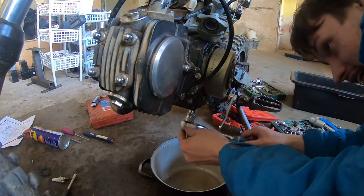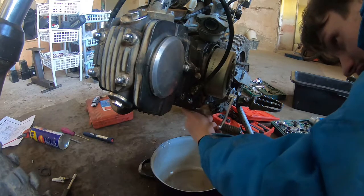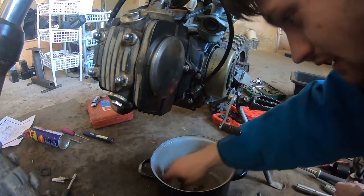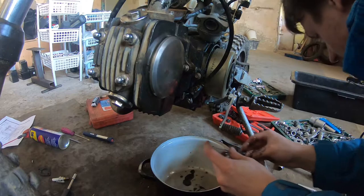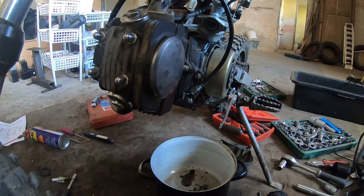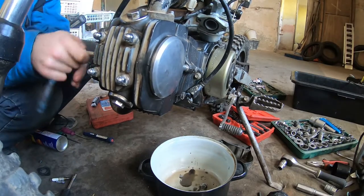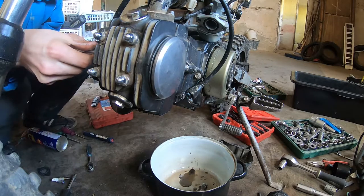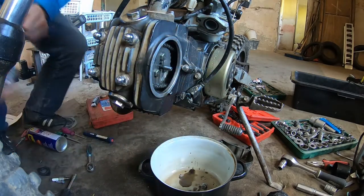With the clean drip pan we can take the 14 millimeter and loosen the tensioner. There's a spring with the plunger as you can see. There goes the spring — you can leave it in there. That relieved the tension of the cam chain. Now let's remove the cap covering the little cover here.